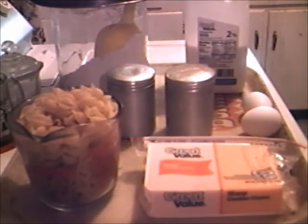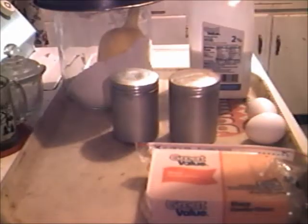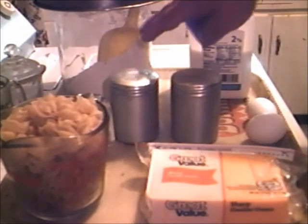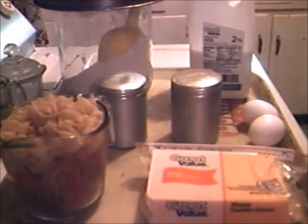350 degree oven. We're fixing to make a South Alabama favorite. I got here some rat cheese, great bale — only the best for us. I started out with elbow macaroni and I threw some shells on top of that to get two cups. So I got pasta, cheese, milk, flour, salt, pepper, and two eggs. Mac and cheese — the real stuff.